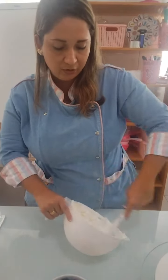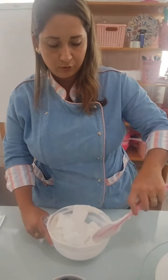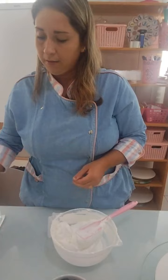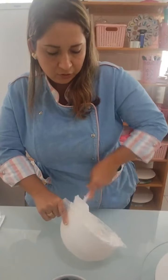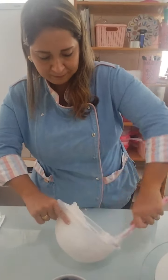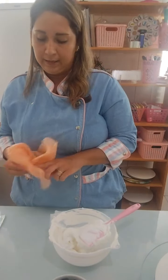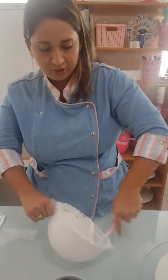Relembrando a receita de chantilly: um litro de chantilly, 240 de leite ninho integral — eu realmente uso o ninho porque deixa o ponto e o sabor melhores — e 25 gramas de glacê real. Fica cerca de 15 reais o quilo e rende bastante. Vai ajudar principalmente quem está iniciando a não perder o ponto do chantilly.